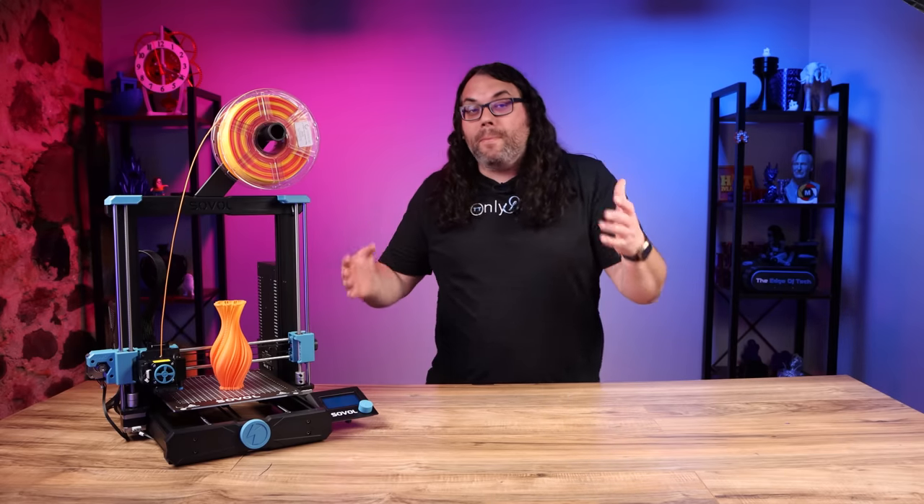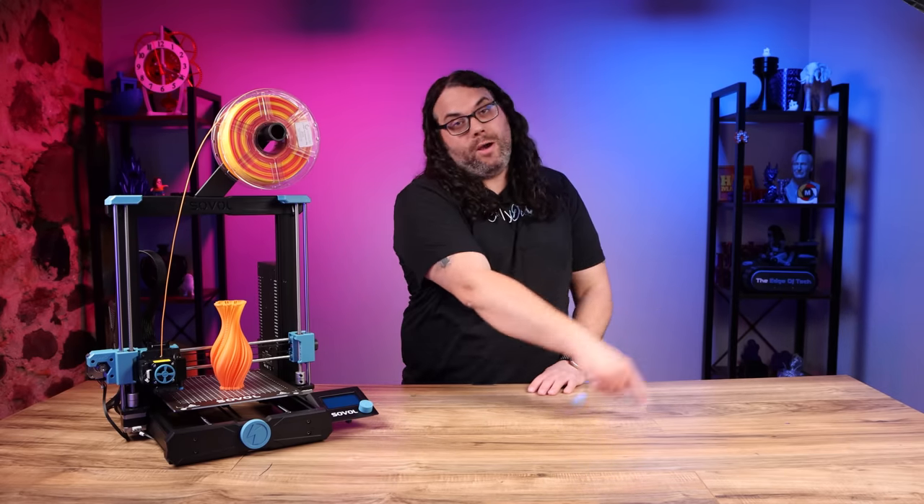If you're looking for the best printer of 2022 in my opinion, check out this video right here.